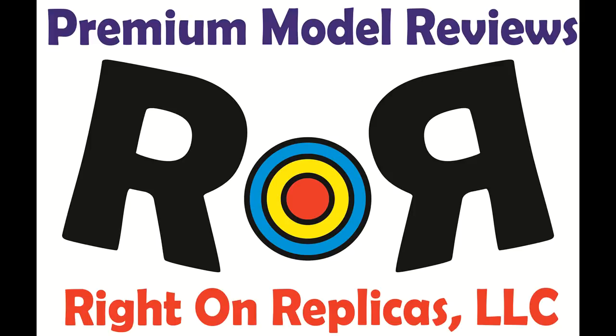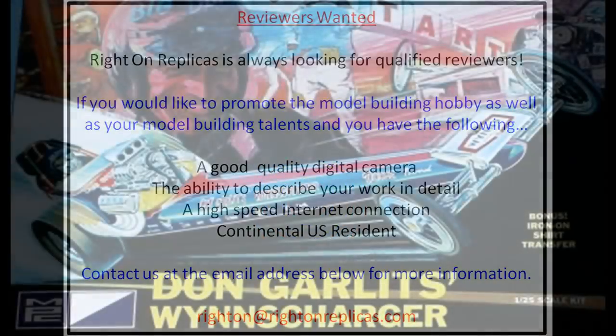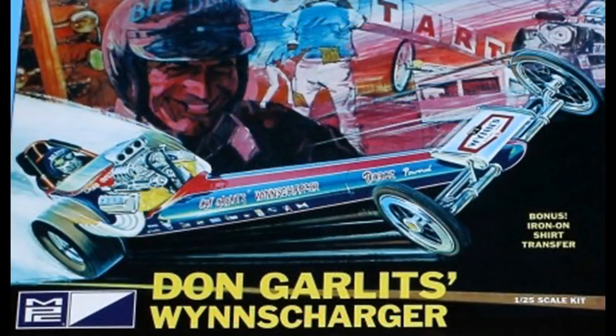Thanks for joining us at Ride On Replicas, where we're proud to bring you the best scale model kit reviews on the planet. This review covers the Don Garlitz, aka Big Daddy, Winds Charger Dragster. It's a 1/25 scale MPC model kit, number 810.